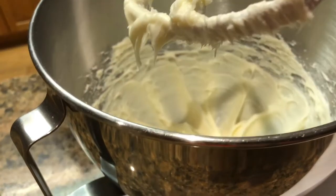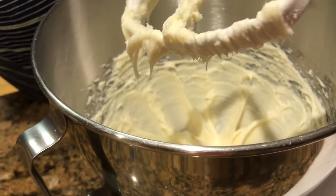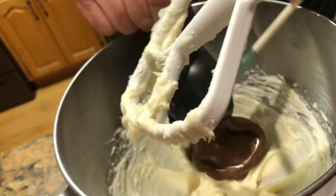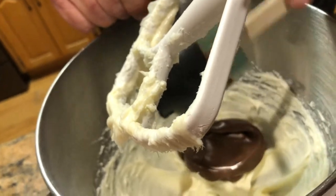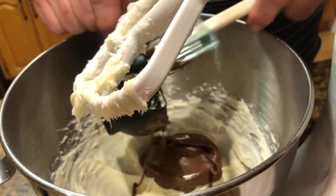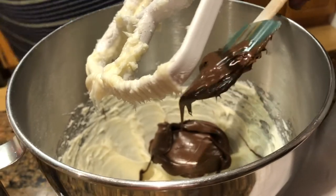We've got that creamy, real creamy. Now I'm going to add our hazelnut spread. My daughter really loves hazelnut spread — she just loves it — and I'm kind of making this special for her since she likes it so well. And then we're going to put that and our milk in there.